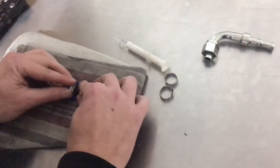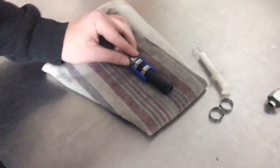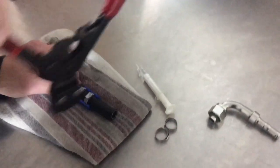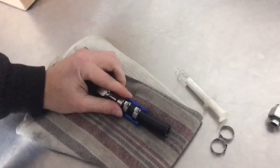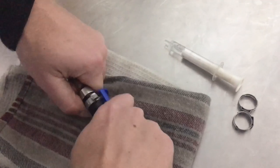So now we'll crimp the clips using a pair of ratcheting crimpers — we'll link you to them. Put them on, crimp — that one's done. Go to the next one, crimp again — done. Now we'll remove the blue clip locator, which you'd also be removing on the car.